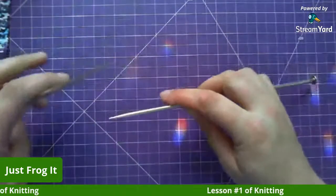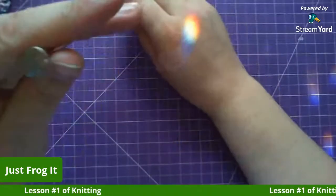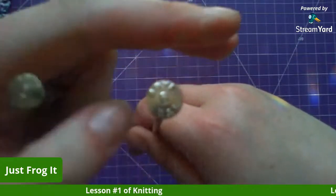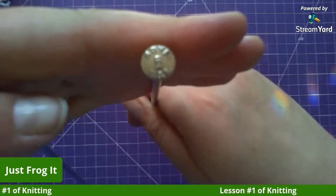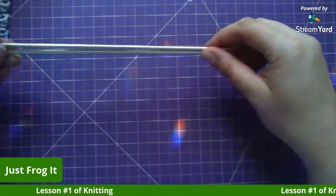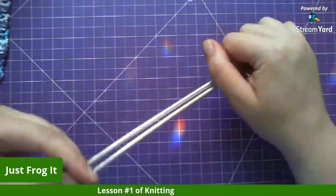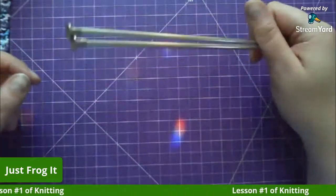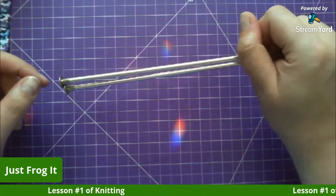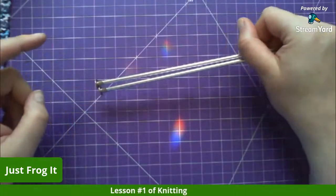I'm using my short needles because I didn't know if the long ones would get in the way. These are a US six — a four-and-a-half millimeter. I whipped up a couple of swatches last night and finished the second one this morning to show the difference between English versus Continental knitting.